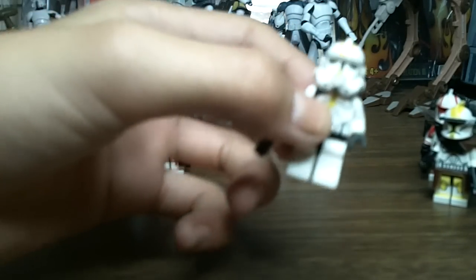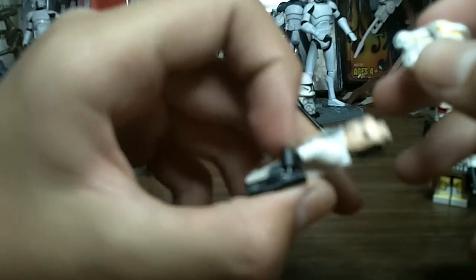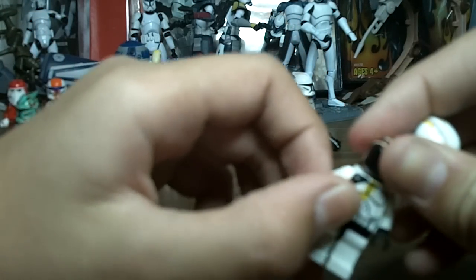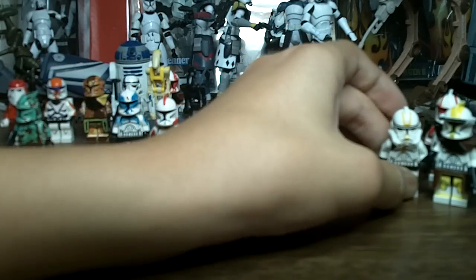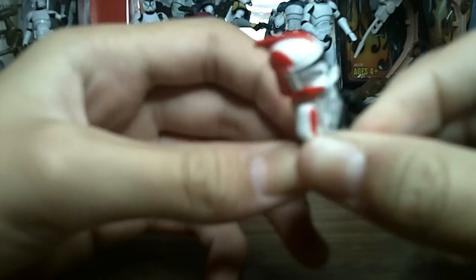Now on to one of his troopers from Episode 3. My friend actually gave me the helmet from the Revenge of the Sith Clone Commander Cody. I didn't have any black heads, so I used Sharpie on a regular clone head — you can just turn it around and it works as a clone head. I used a Clone Wars body, put a yellow stripe, and added the black side markings. That looks pretty cool.